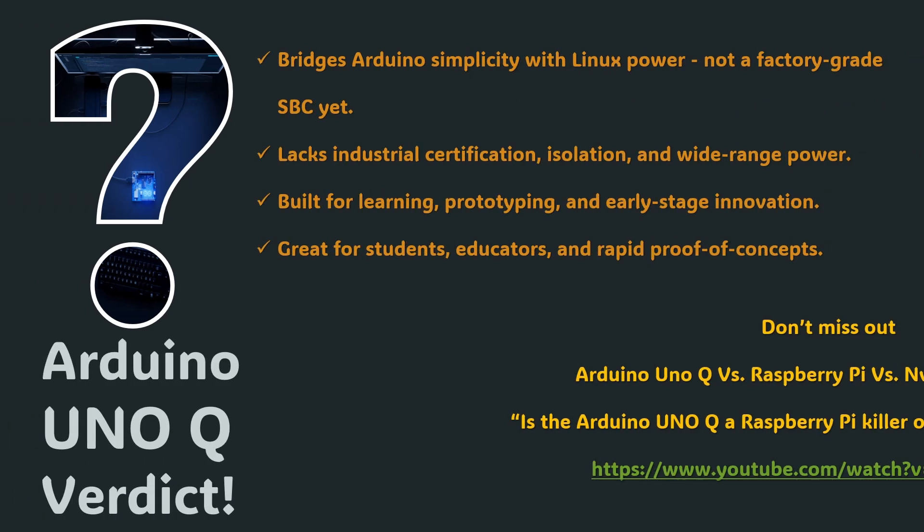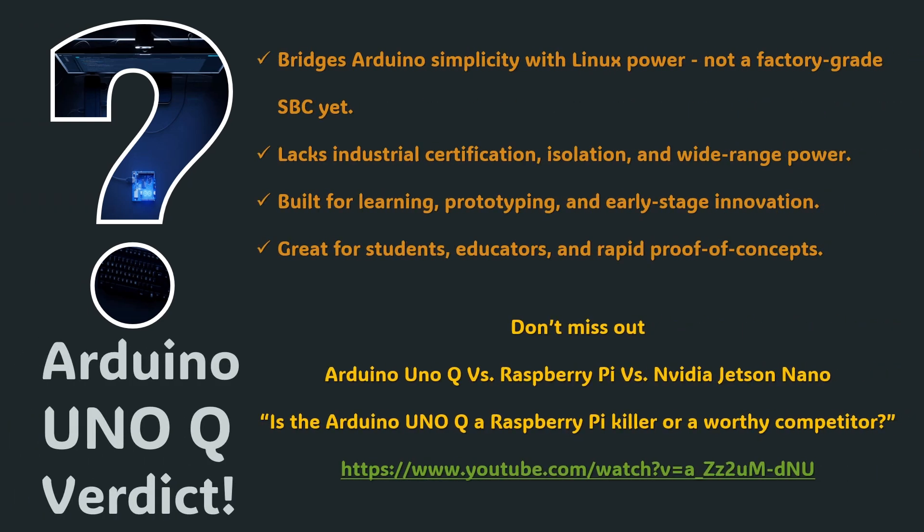So, is the Arduino UnoQ a professional tool or a hobbyist toy? The truth lies somewhere in between. It's not rugged, certified, or feature-rich enough to replace industrial computers, but it's far more capable than a simple maker board. It's a bridge — a stepping stone that allows anyone to experience Linux, connectivity, and Edge AI on familiar Arduino hardware. For hobbyists, it opens new creative possibilities. For professionals, it becomes an inexpensive sandbox for rapid experimentation. The UnoQ redefines accessibility rather than performance — it's not the end of the Arduino journey, it's the next step forward.